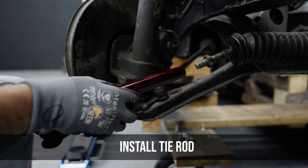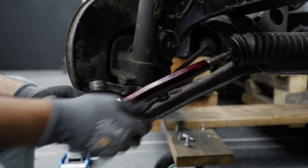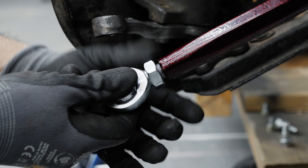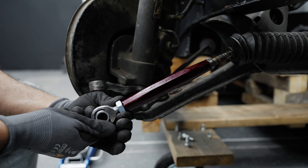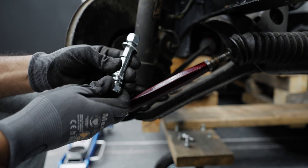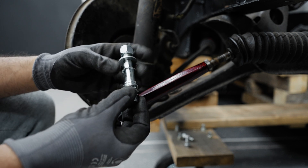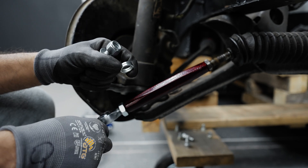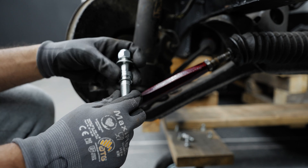When installing the tie rod, make sure you use anti-seize when threading it back on. Unthread the rod end just a hair for safety — you usually want to leave about an eighth to a quarter inch of exposed thread. Grab your tie rod studs and remove the 15/16 jam nut from the back. Keep the two bump steer spacers on there as a good starting point; once driving you may need to remove or add them as needed.